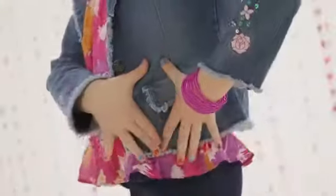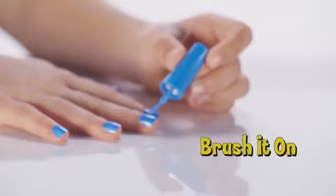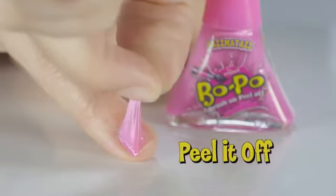And look, Bopo dries super fast, giving you that glam look in seconds. Best of all, girls can't wait to peel it off and start all over again. Brush it on and peel it off.